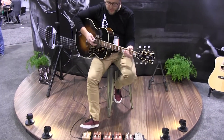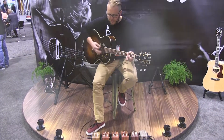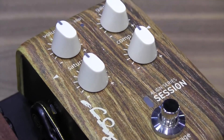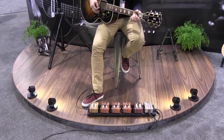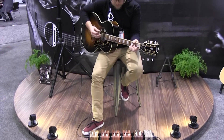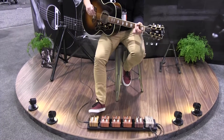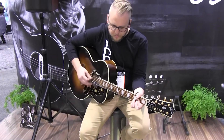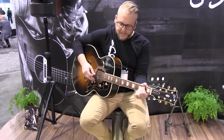Our Session DI is equipped with our analog saturation and multiband compression. Let me turn that off for a second so you can really hear what it's doing to the guitar. It really smooths everything out and adds a little bit of extra warmth.